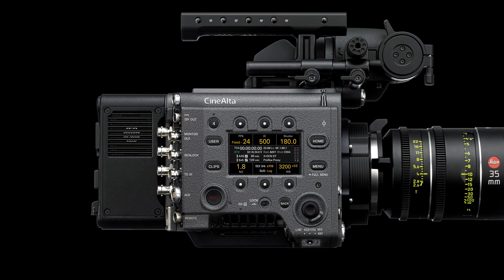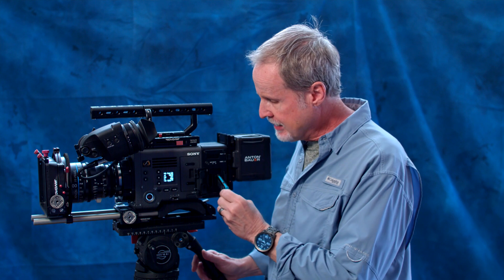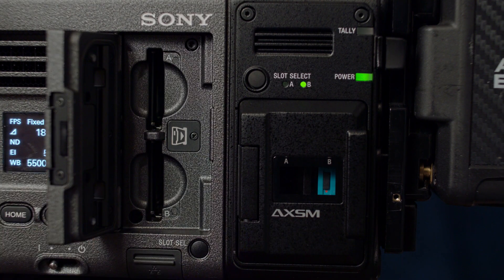With the optional R7 RAW recorder — which bolts on with just four bolts — it records XOCN and RAW formats on solid-state cards, including a one-terabyte card. You can record 16-bit linear RAW, or XOCN which is the same thing but compressed so file sizes are much smaller. The camera also records internally on SXS cards, and we'll cover those formats more in the workflow video.